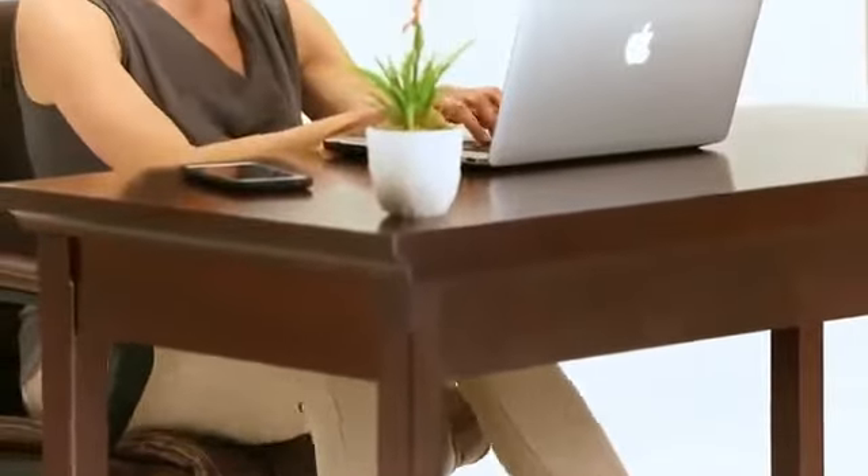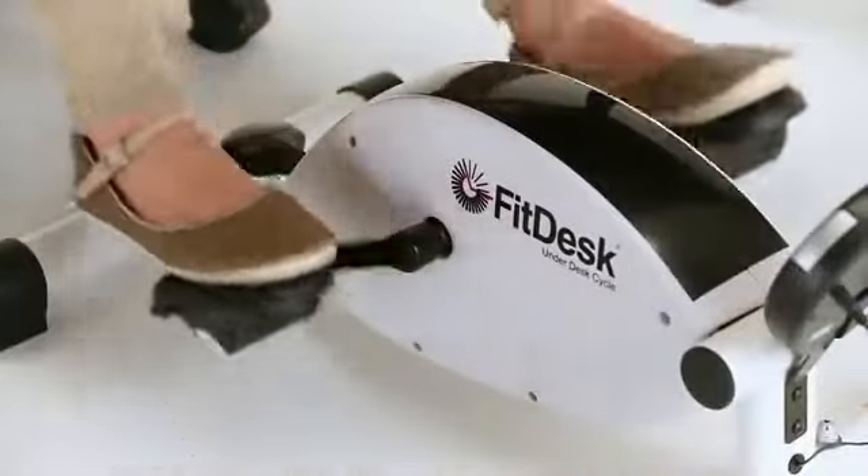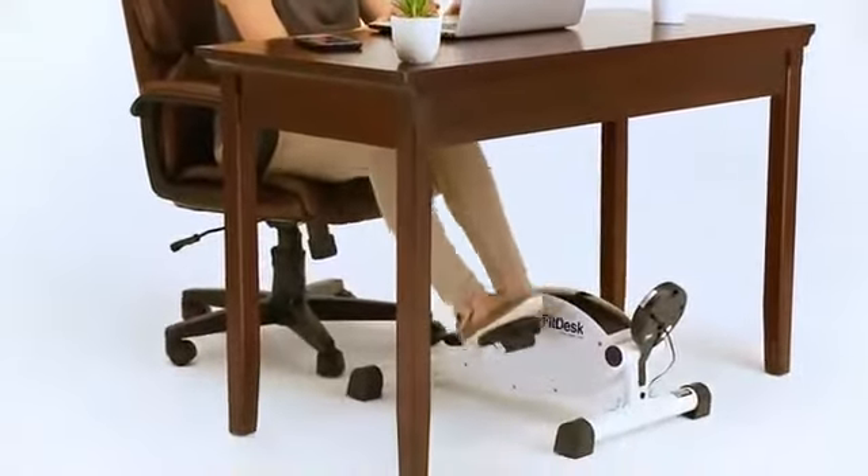Unlike most under desk pedalers, the FitDesk Under Desk Cycle uses a fluid pedal motion coupled with our unique 8-position magnetic resistance and balanced flywheel to keep the pedal motion smooth and whisper quiet, so it can be used in any office setting.